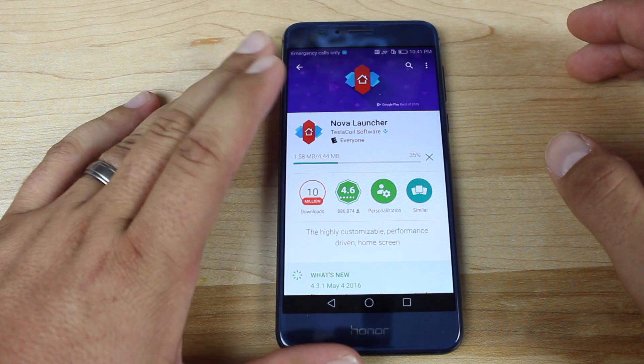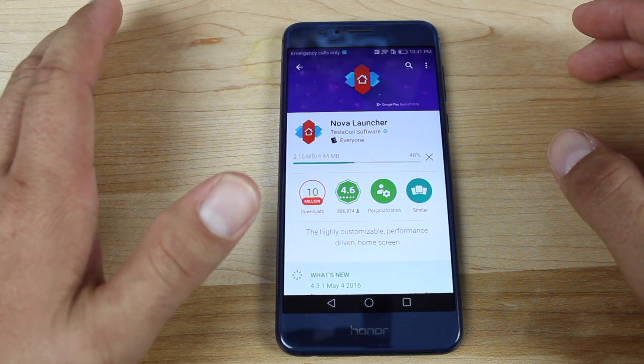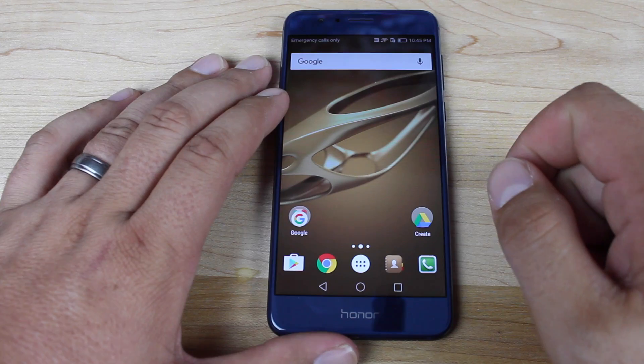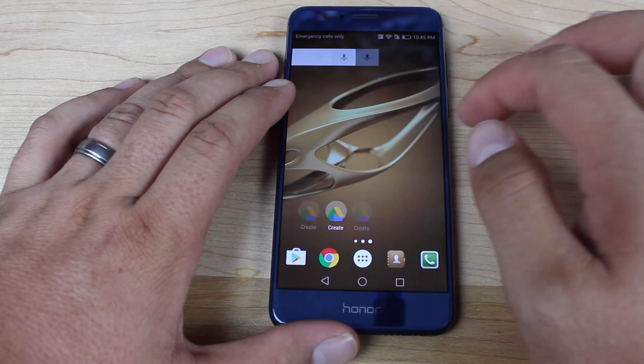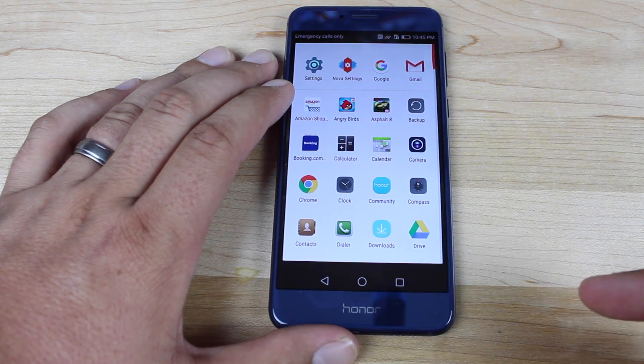They also update their launcher to replicate features that you would find in the Google stock launcher, which I kind of like. Once you have the Nova Launcher installed, you'll notice that things speed up quite a bit. You even have access to an app drawer, which is rather nice.